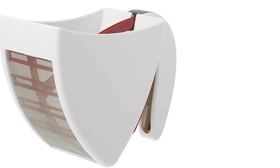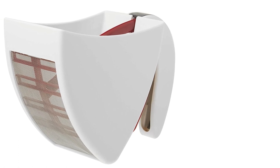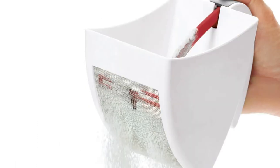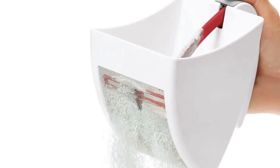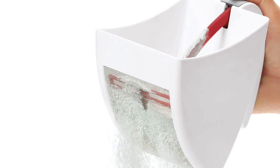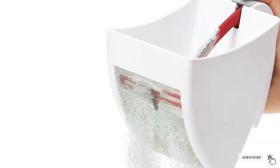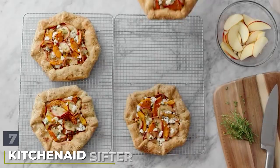It stays neatly out of the way while you're combining wet and dry ingredients. Users noted that this works best when holding two cups or less, although the manufacturer says it can hold up to three cups at once. When done cooking, everything is top-rack dishwasher safe.